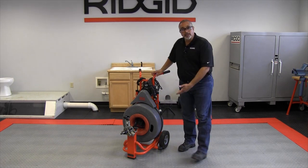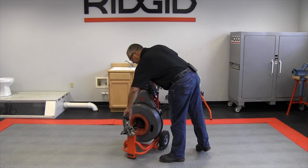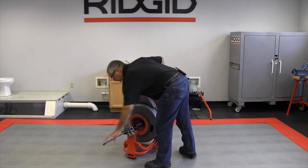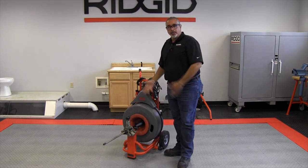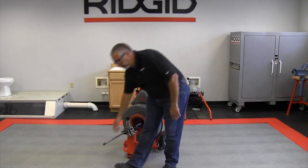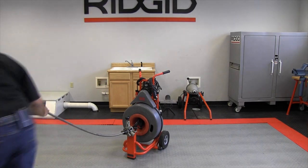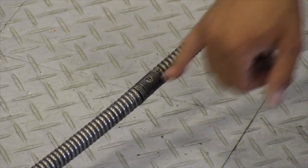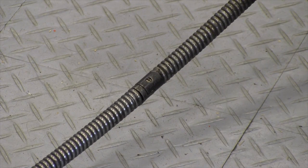The first thing we have to do is loosen the power feed and make sure it's disengaged so I can pull some cable out. At this point I'm going to go ahead and remove the cable. What you have here is what looks like a screw — it's basically a pin that's notched out so that you can slide the cable in and out, and I'll show you that momentarily.